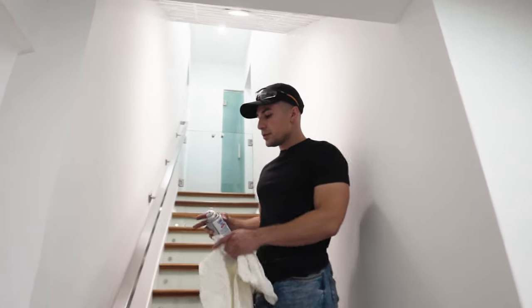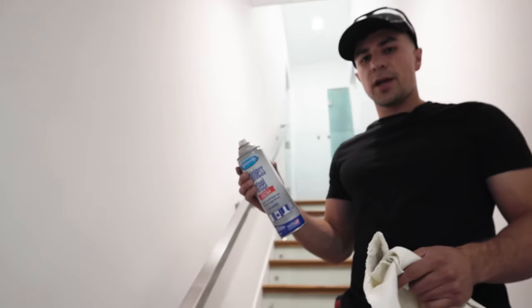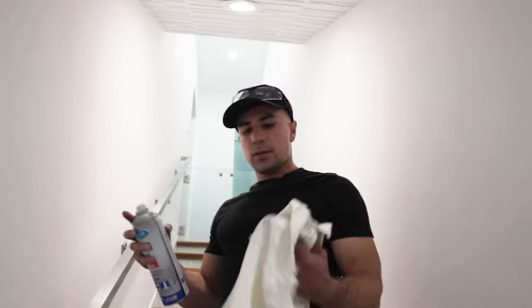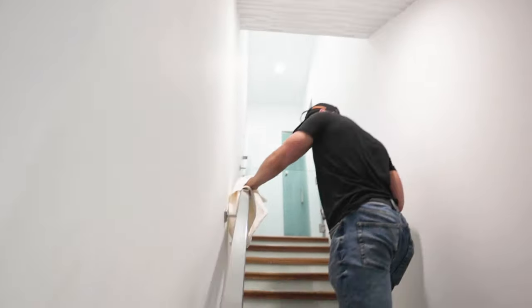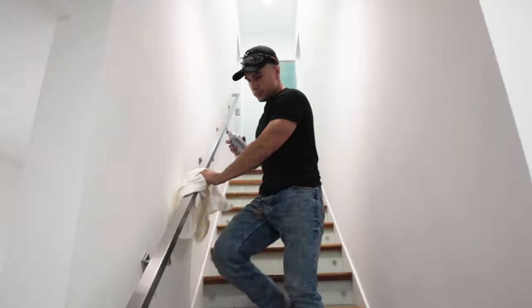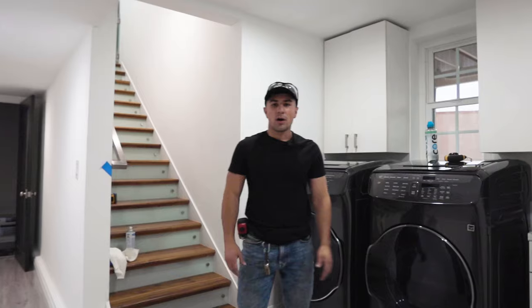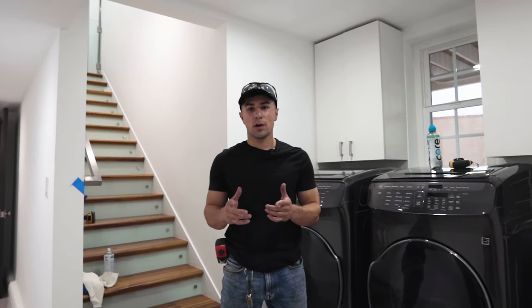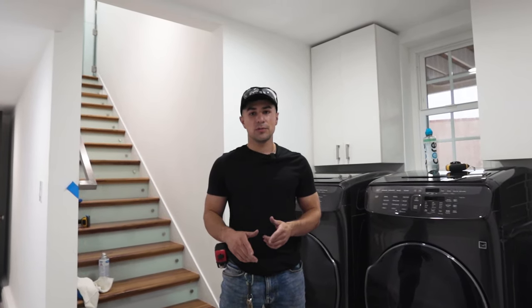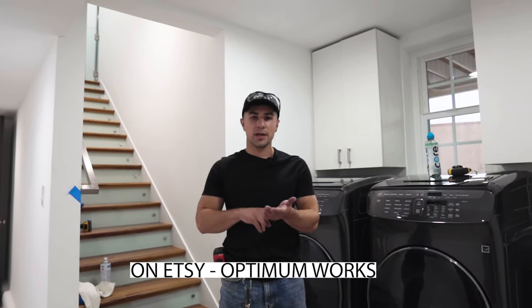Now that the handrail is all done and installed, you're going to need some stainless steel cleaner, which you can get at any hardware store, and a cloth. As you can see, we've finished installing the handrail. Thank you for watching and I hope this helps you in the future. Please check out my Etsy shop, my website, and YouTube for more content. Thank you.